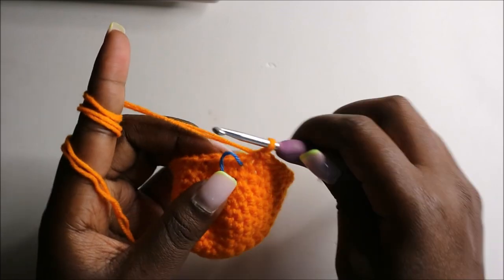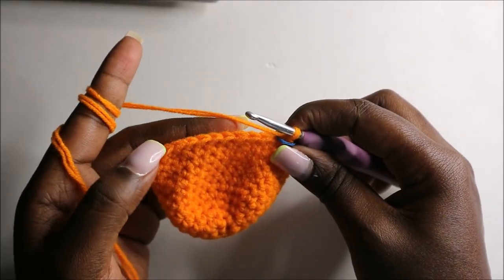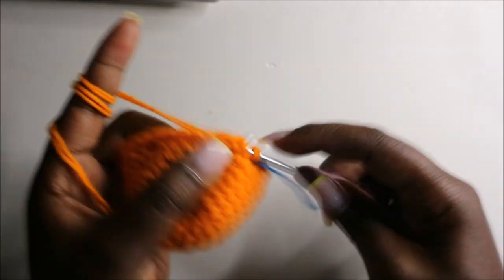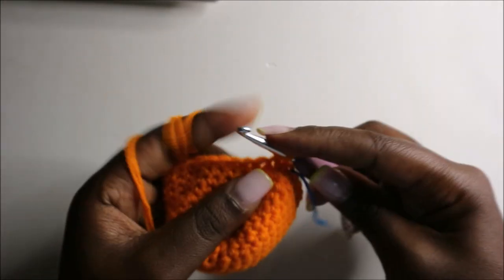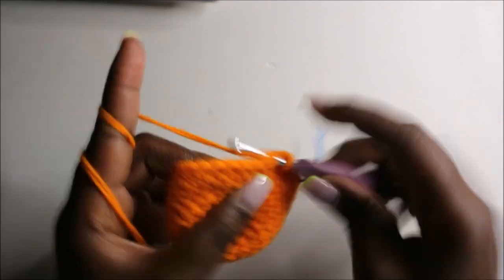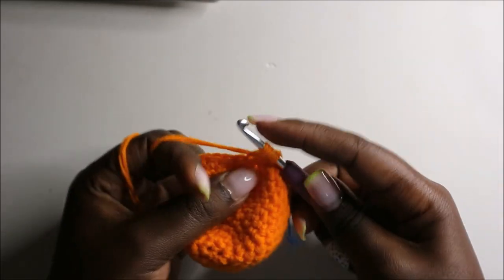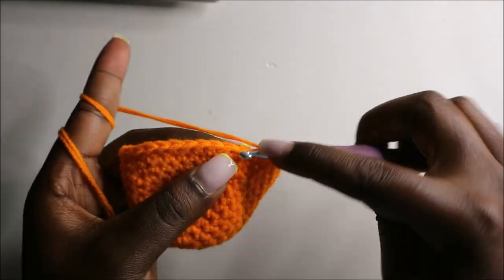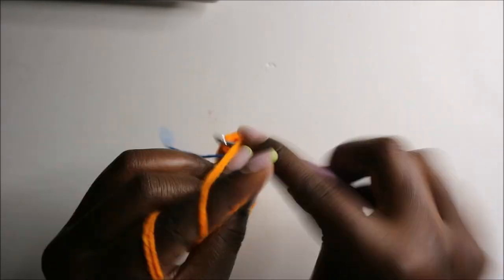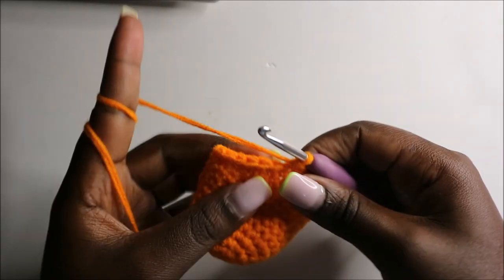After the 12th row, this is how our work looks like. Now in the 13th row we're going to start decreasing — six single crochets then decrease, and repeat all the way around for a total of 28 stitches. Single crochet one, two, three, four, five, six, and then decrease. Repeat — six single crochet, decrease — all the way around.